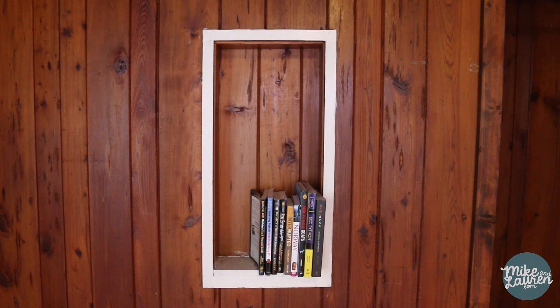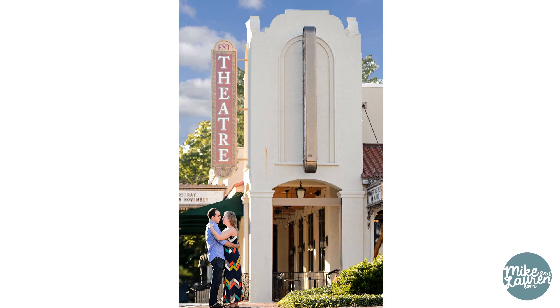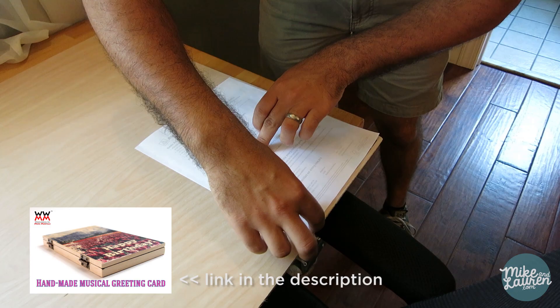When we left off last week, we were trying to fill this hole in our wall with this picture, similar to something we saw on our cruise, using Steve Ramsey's inkjet label paper transfer system.